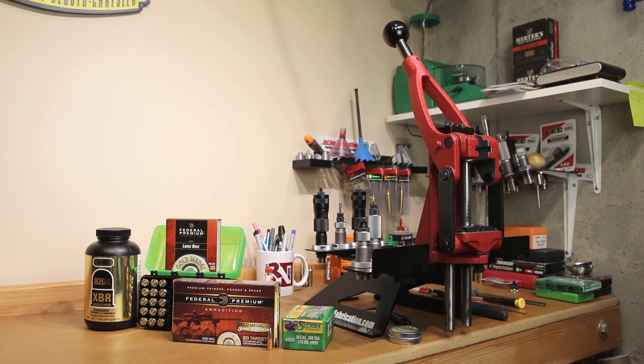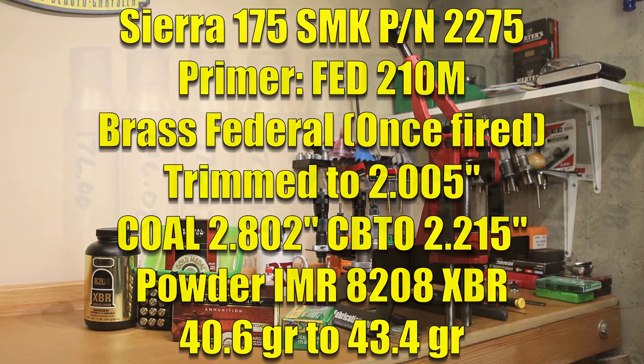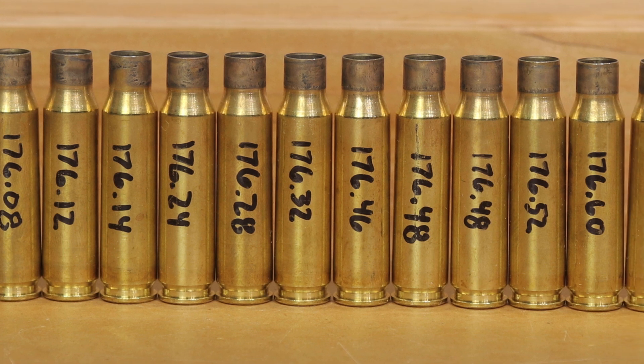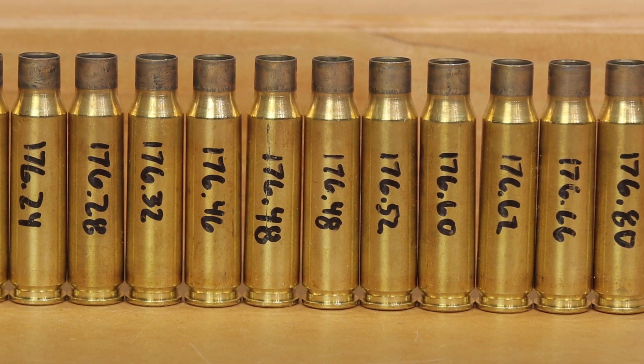In true Saturday-style load development, we're going to back that down in .2 grain increments but load to one over. Our projectile today is the Sierra 175-grain Match King, part number 2275. The primers are the Federal 210M Large Rifle Match Primer — not the Magnum Primer. We are reusing our factory once-fired Federal brass. The weight variance in the brass is actually very low for factory ammunition — less than a grain from top to bottom.